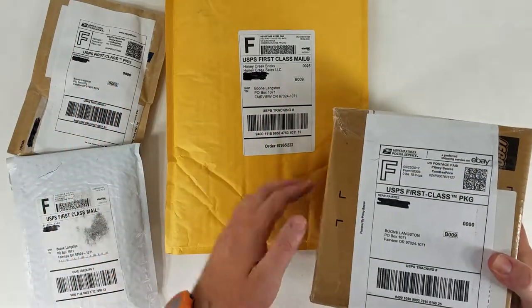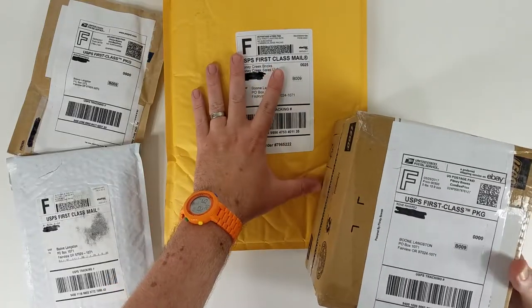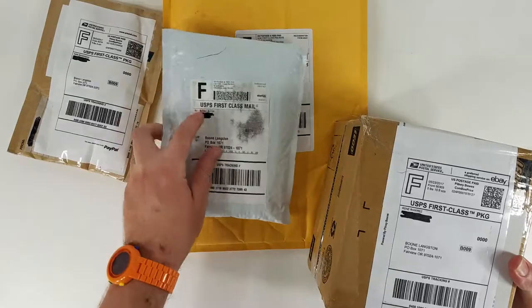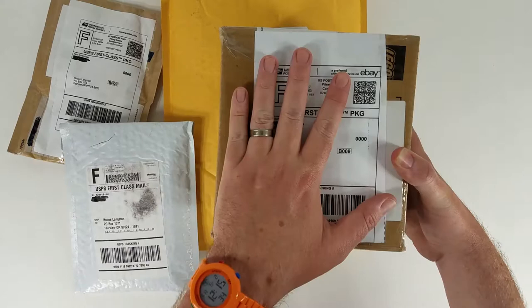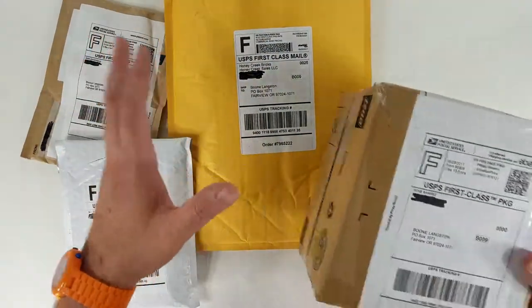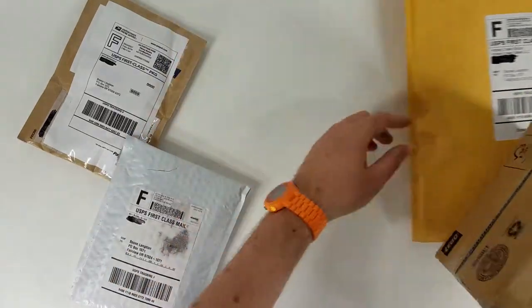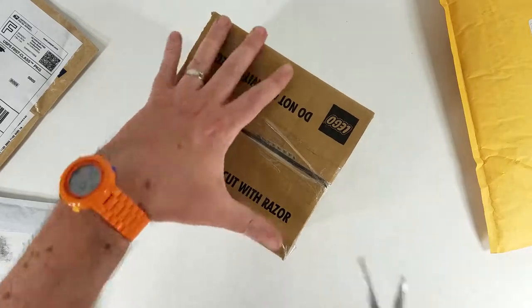I've got four packages. This is Honeycreek Bricks — I think this is BrickLink. Sir Builds a Lot — this is BrickLink. I believe this is eBay, or this may be BrickLink. So I'm going to open all four of these and let's see what we've got inside. This is all LEGO.